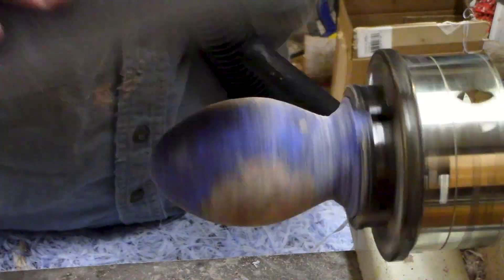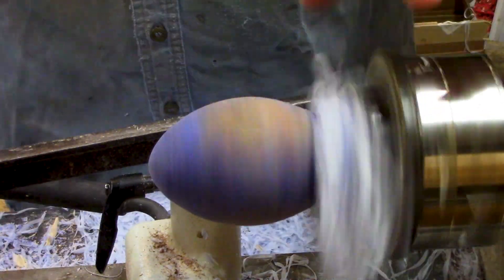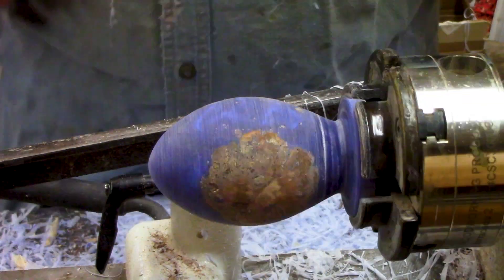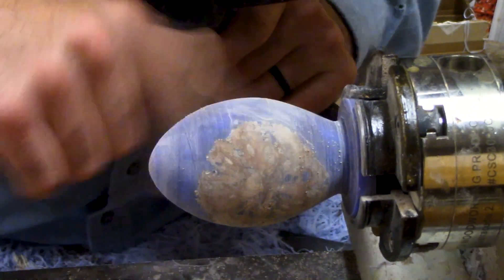All right guys, well that's the end of part two. Everything's all sanded and it's ready to put a coat of finish on it. Be sure and come back next time so you can see the finished product. Be sure to like, share, and subscribe if you like this type of content, and leave a comment down below letting me know what your favorite part of it is. We'll see you next time.